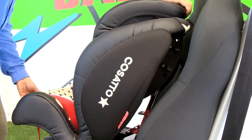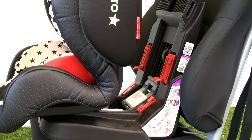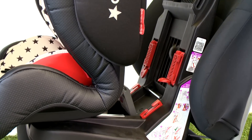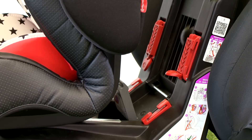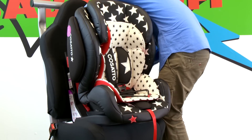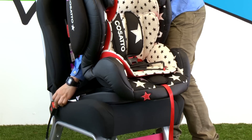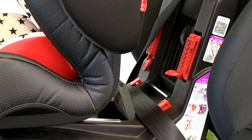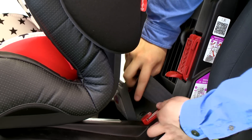Pull HUG forwards to gain access to the rear of the seat. Press down on the tab to open the shoulder belt clip. Lift the metal bar to release the lower belt clip. Press the seatbelt through the back of HUG and fasten.